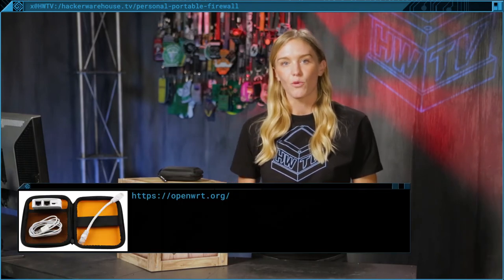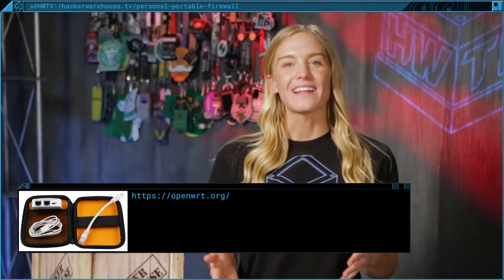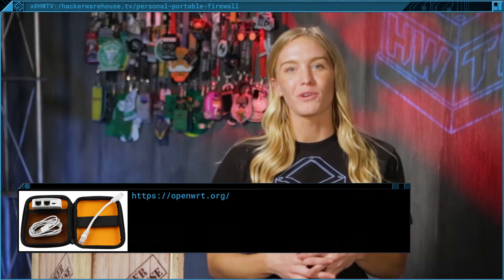As for resources, you can learn more about the OpenWRT project at openwrt.org. That's it for today's toolkit on the Portable Personal Firewall. Where would you use this device? Leave a comment with your hotel Wi-Fi horror stories or if you have any questions. If you want to see more content like this, be sure to subscribe, share with your friends, and give us a thumbs up. Once again, this is Kelsey from Hacker Warehouse TV. Until next time, remember — keep it between the laws.